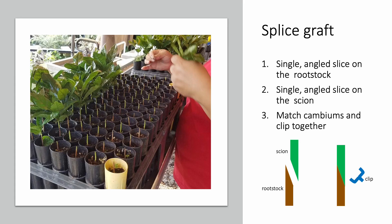As mentioned earlier, some commercial farms use a splice graft to graft coffee. While the tools needed remain the same, the splice graft involves just a single angled slice to the rootstock and a single angled slice to the scion. The cambiums of the scion and rootstock are aligned, and the graft is held together with the clip. This method can be simpler and faster than a cleft graft, but is better suited for rootstock and scions with similar diameters.